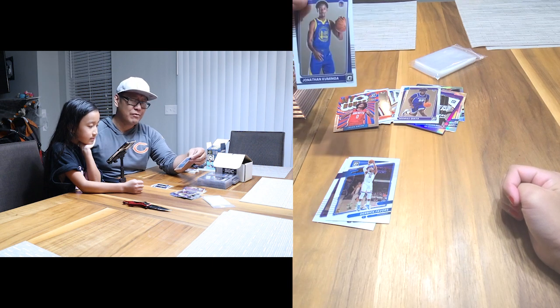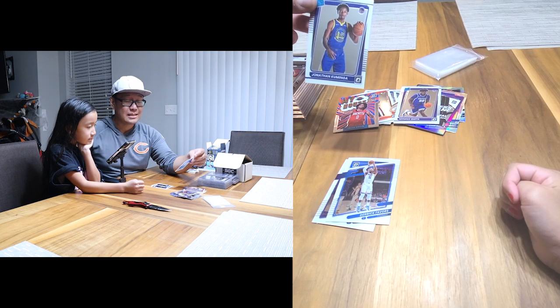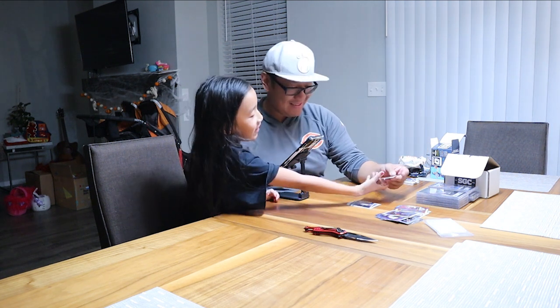We didn't do too bad — we got some nice cards here and there. This pack is about $29.99 retail. Did we get our money's worth? Probably not, but we had fun, and that's what makes it worth it. At least we got one Warrior. If you guys like this stuff make sure you subscribe — see you next time, bye!